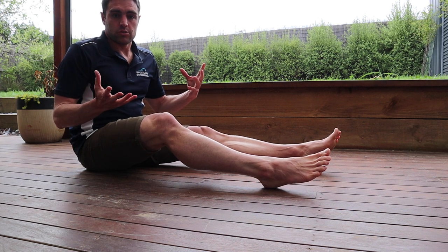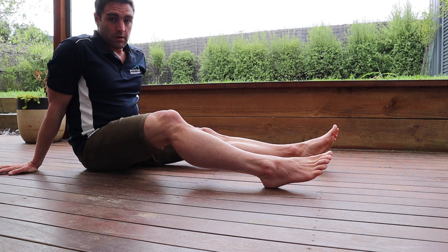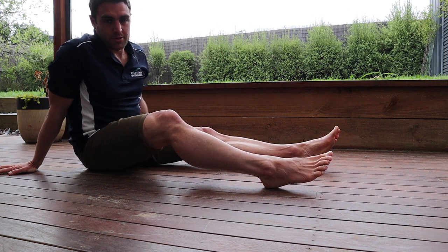I find that's the best way to generally avoid those cramps, because a lot of people will wear shoes that make them really tight through the arch of their foot. So I hope that helps, and subscribe if you're not a subscriber.